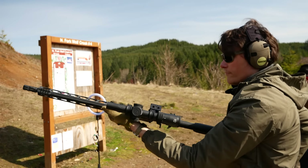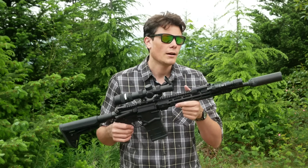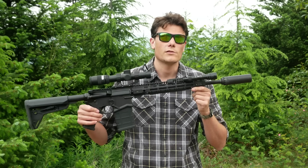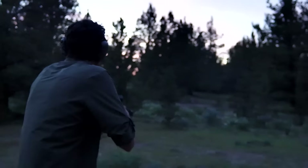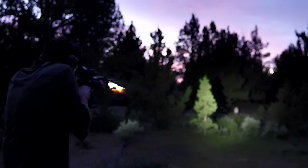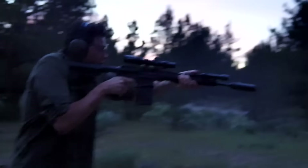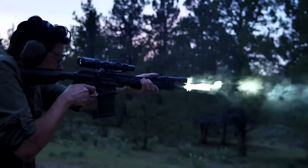A lot of that comes down to Ruger's choice of handguard on the 16-inch model. As you can see, this is no longer the original handguard — that is one of the components you can swap out on this gun. So that's what we're going to talk about today: what can you actually replace or upgrade on an SFAR, and what makes sense to replace or upgrade? Just because you can change something probably doesn't mean you should.